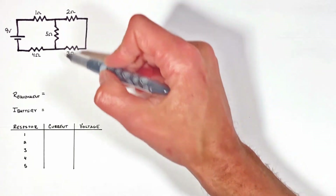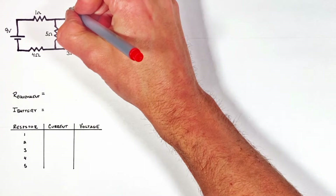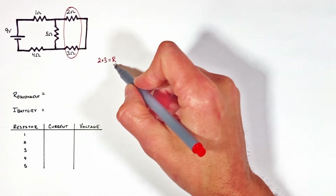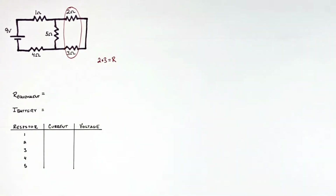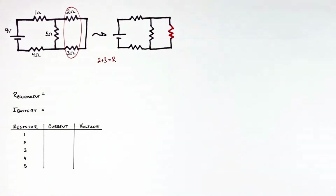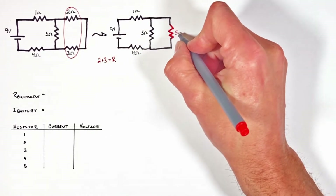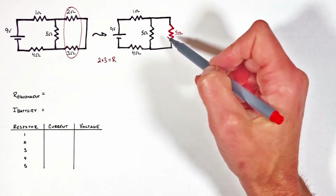By combining these two resistors as though they're in series, we can reduce the circuit. Combining them in series, we can find their equivalent resistance — not of the entire circuit, but just of these two resistors. Looking at these two resistors in series, their equivalent resistance works out to be five ohms.